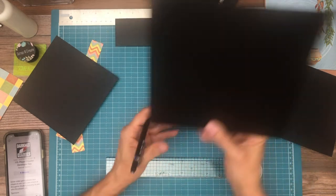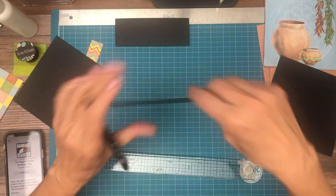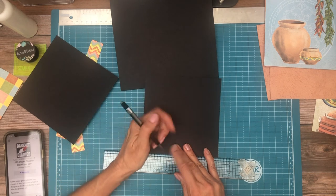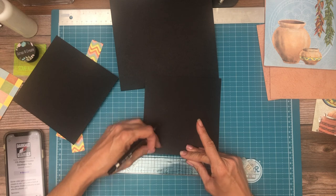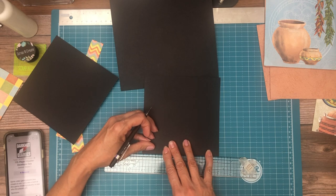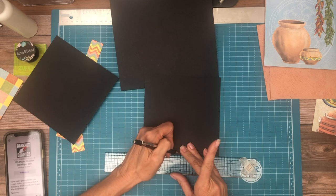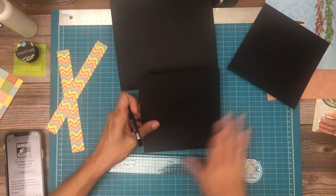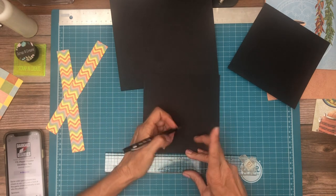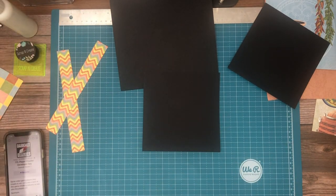So we're going to have one on the top, one on the bottom, and then both of our flaps. It's hard — it wants to rise up on a ruler. There we go. And one more time. Those should all line up nicely, but we shall test it in just a moment.